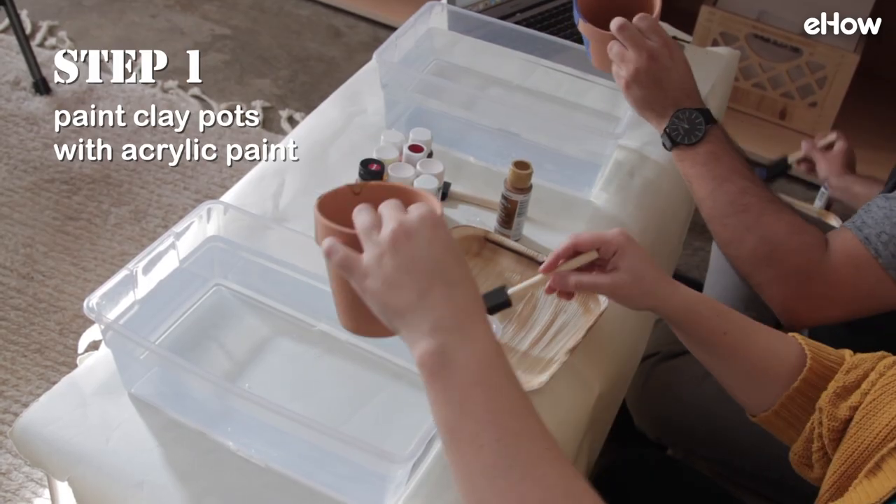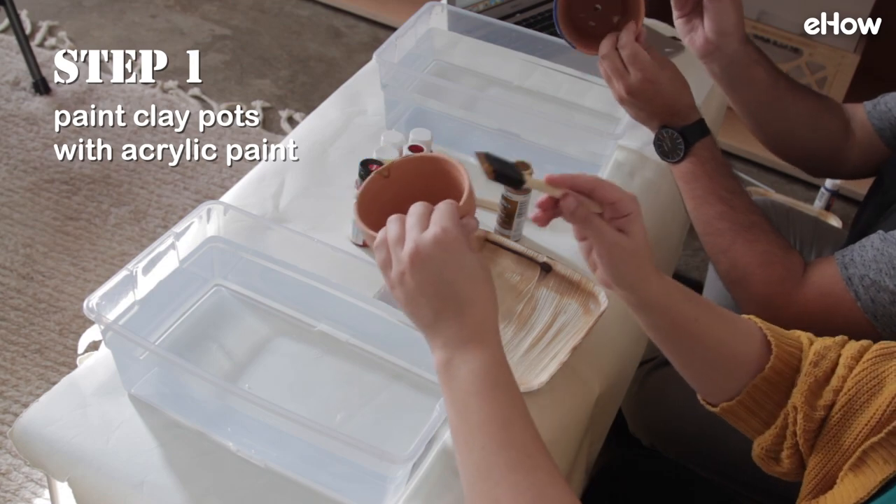So the first step is we each have to take a pot and paint it with acrylic paint using a foam brush.